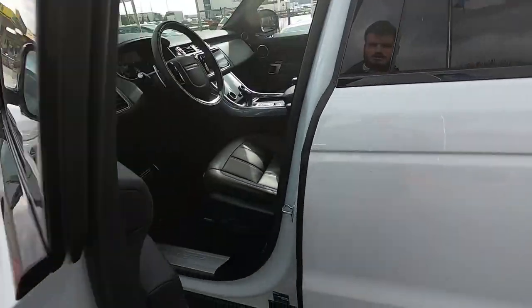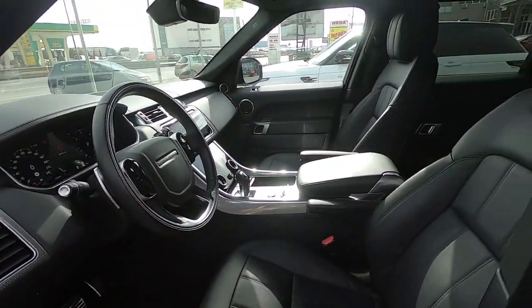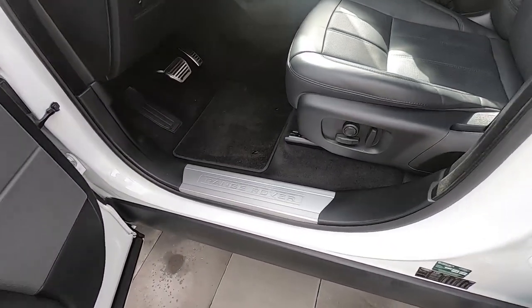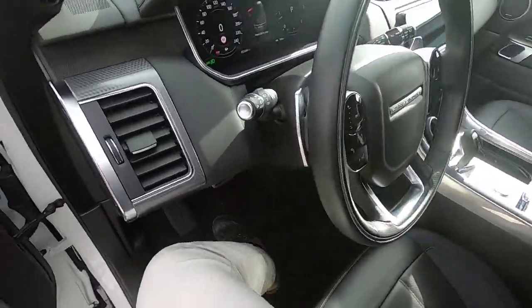So this is the key. The interior of this Range Rover is all black, very good cabin — so let's jump in.